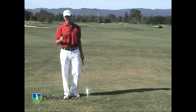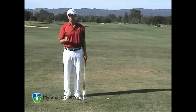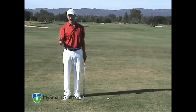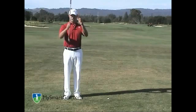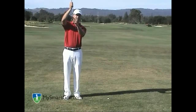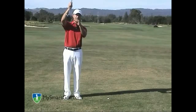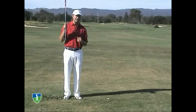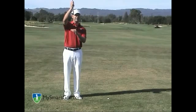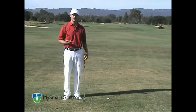The third key to get the ball out of this lie is to use the bounce of the club. You often hear the term bounce when talking about bunker shots. The back edge of the club is the bounce; the front edge is called the leading edge. The bounce allows the club to slide while the leading edge makes the club dig. So if we open the club face a little bit, we're exposing more of that bounce and the club is able to slide through the grass easier.